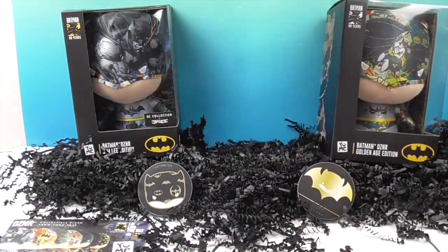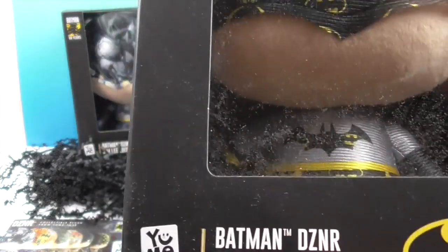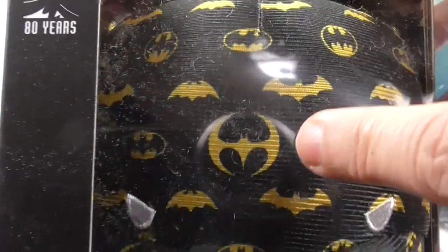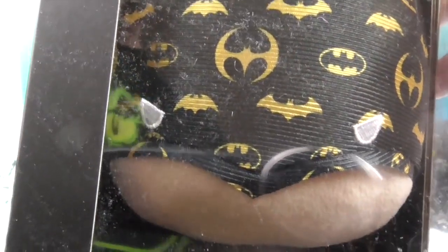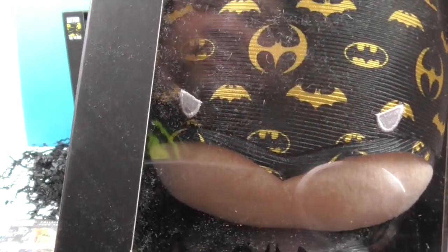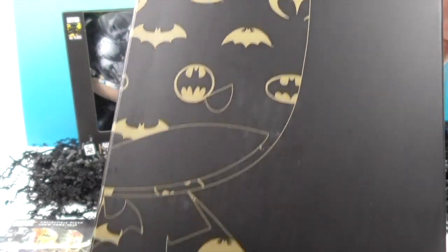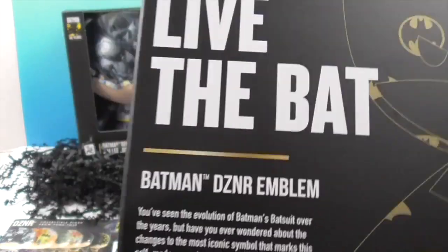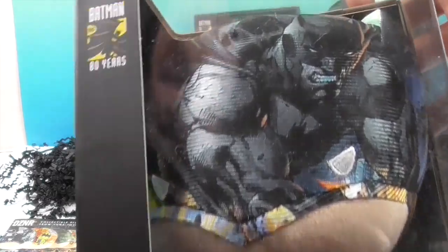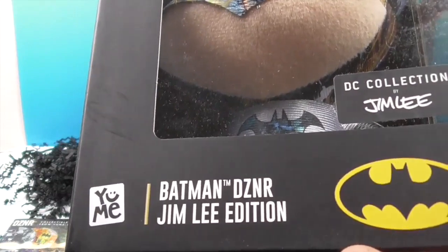Now let's look at the Batman Designer Emblem edition in the box. Look at that — he's got different bat emblem designs on his chest. I was trying to make sure it wasn't his batarang. The design on this one is really cool, and even the box itself looks really collectible. And wow, check out the Jim Lee Edition — that's actually Jim Lee's drawing on the box.